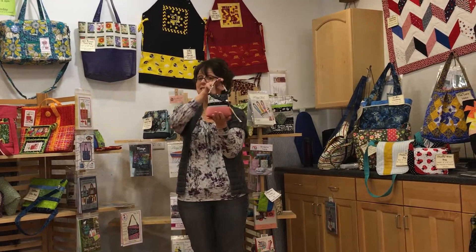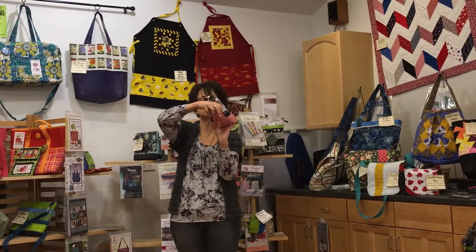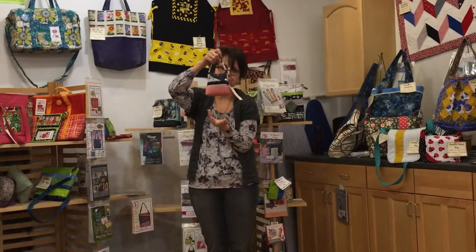Pincushion Panache — not a real purse, it's a pincushion. We've got the crushed walnut shells, a little place for your scissors in the back. Just a cute little one as well.